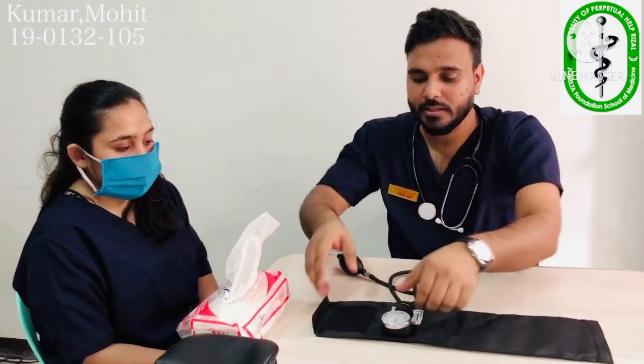Now I'm going to demonstrate how to take the patient's blood pressure. Because this is COVID time, we have to sanitize our patient and ourselves — we have already done that. So I'm going to demonstrate this on my patient, Ms. Dubay. First, I am going to take permission: do I have permission to check your blood pressure? She has given me permission.